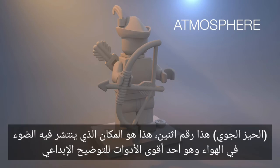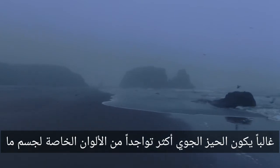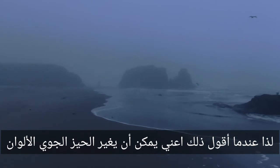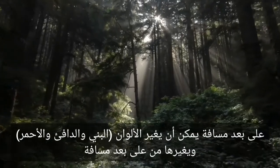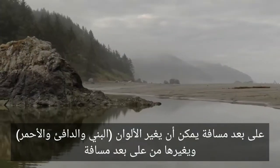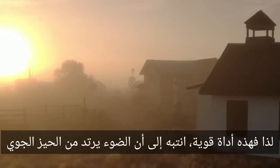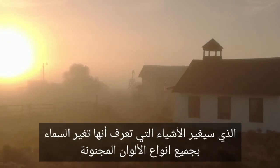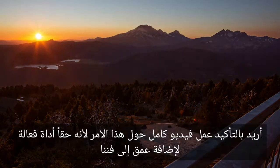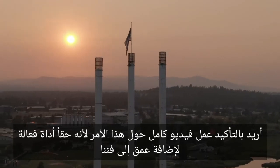Number two: atmosphere. This is where light is scattering through the air, and it's one of the most powerful tools for creative illustration. Often, atmosphere is more present than local colors of an object. Atmosphere can change the colors — it can turn a green leaf into something kind of blue over distance. It can alter colors, browns, and warms, and reds, changing them over distance. That's the light bouncing off of the atmosphere, which changes objects, changes the sky — all kinds of crazy colors. I definitely want to make an entire video about this one, as it's a really potent tool for adding depth to our art.